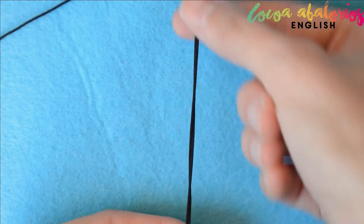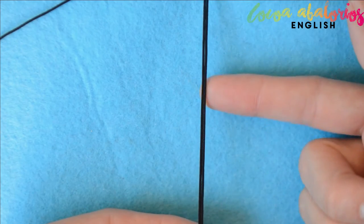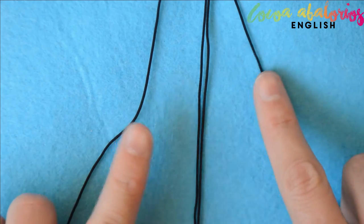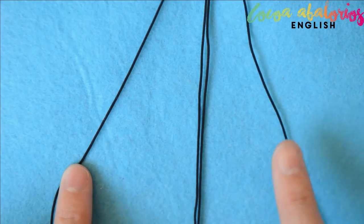First of all, cut two threads a bit shorter than your neck measurements and two threads two meters long each. Be careful — you may need more; it all depends on your neck measurements. Let's start making three square knots.